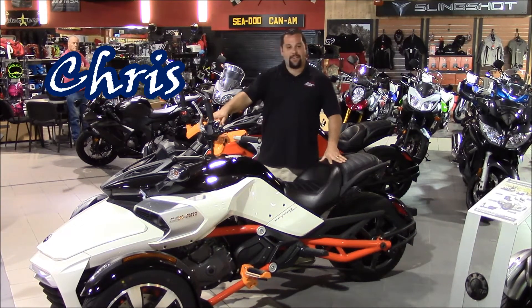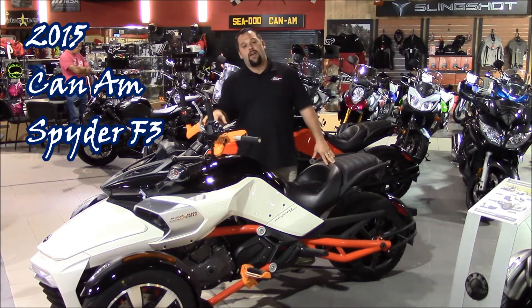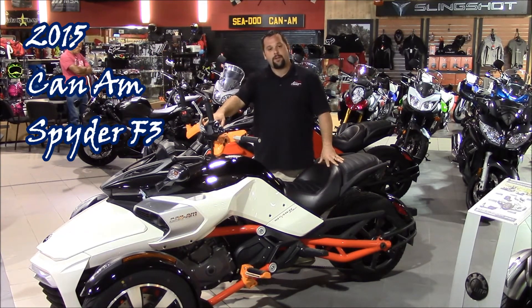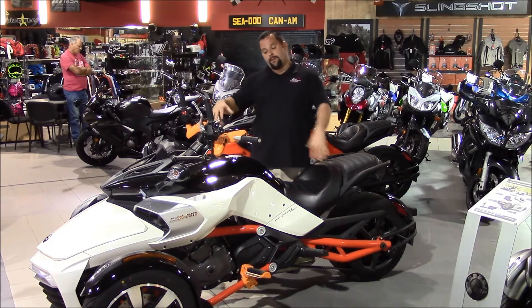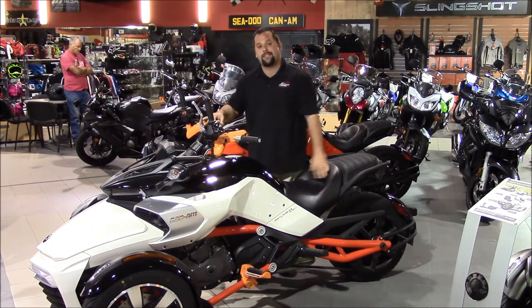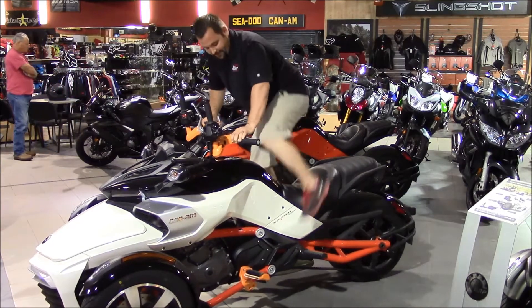Hey, it's Chris from Woods Cycle Country. I want to introduce to you guys the new 2015 F3 K&M Spyder. K&M came out with a great model here that's fully customizable to you. You see the orange setup here for my showroom floor — it's called the U-Fit system. It's basically for us to fit this to you guys specifically.